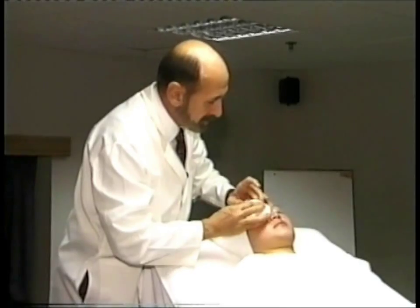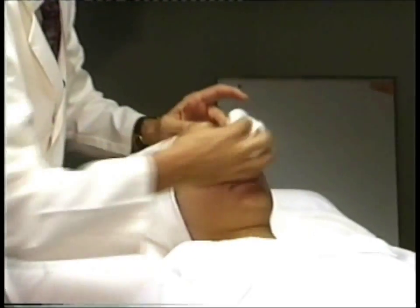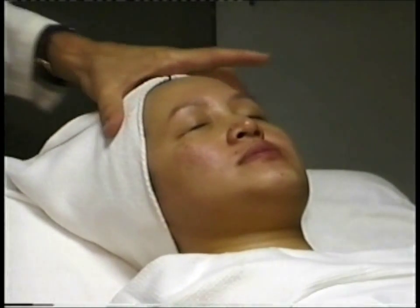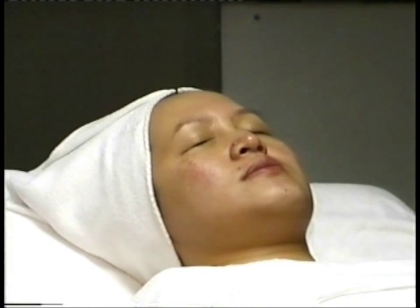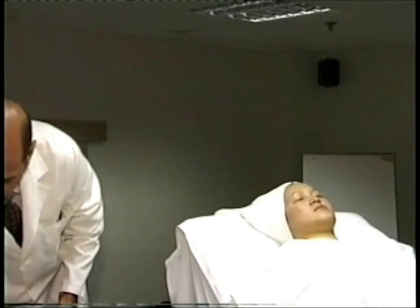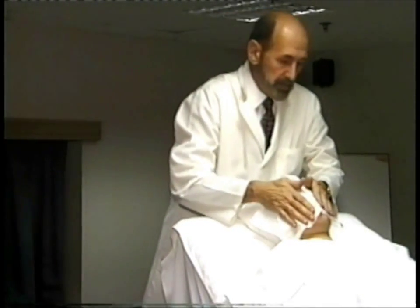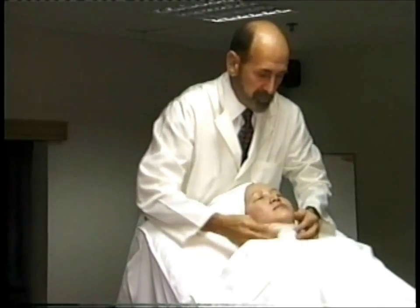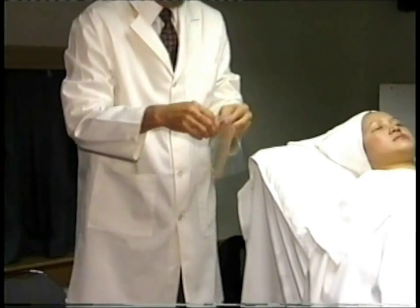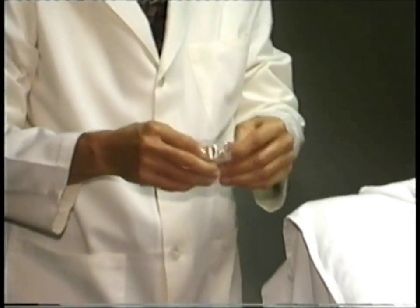Holding the eyebrow taut, you just come straight down. The second step of cleansing — because cleansing is not complete unless you use a freshener, an astringent of some kind, a skin freshener. Today we're going to apply application number one. Let's make sure her face is dry. We use a wood spatula — tongue depressors — that comes with your kits.